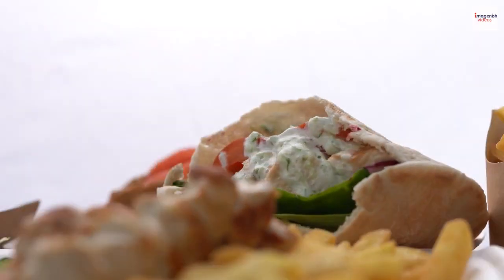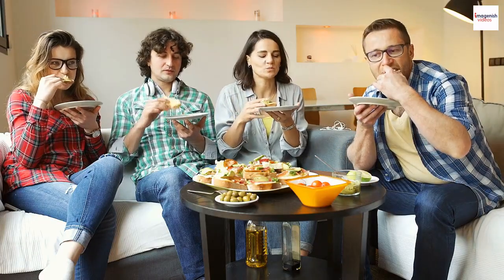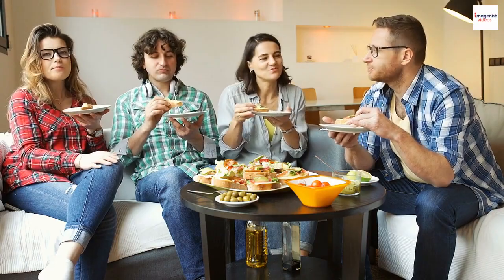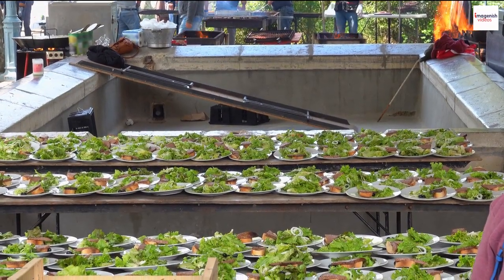Gyros isn't just food — it's a slice of Greek culture and hospitality. In Greece, gyros brings people together at family gatherings, festivals, or casual get-togethers. It's more than a meal; it's a symbol of warmth and community.